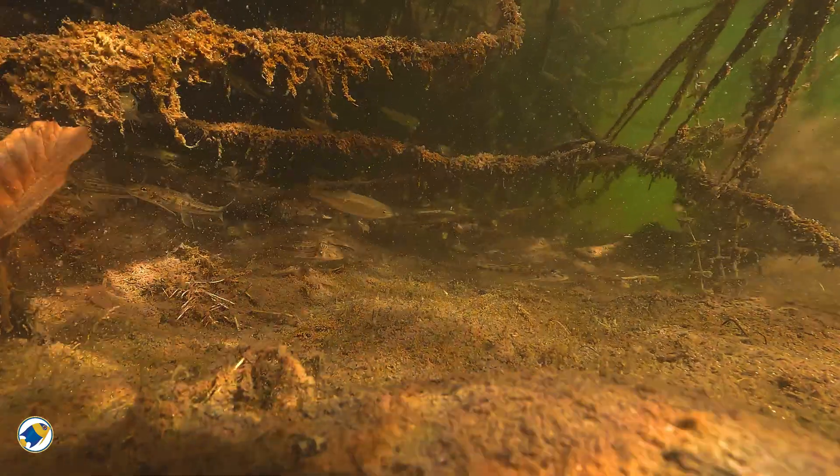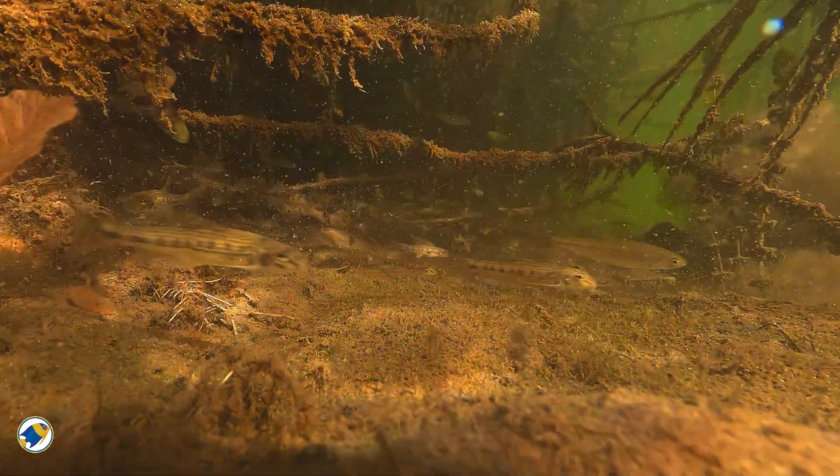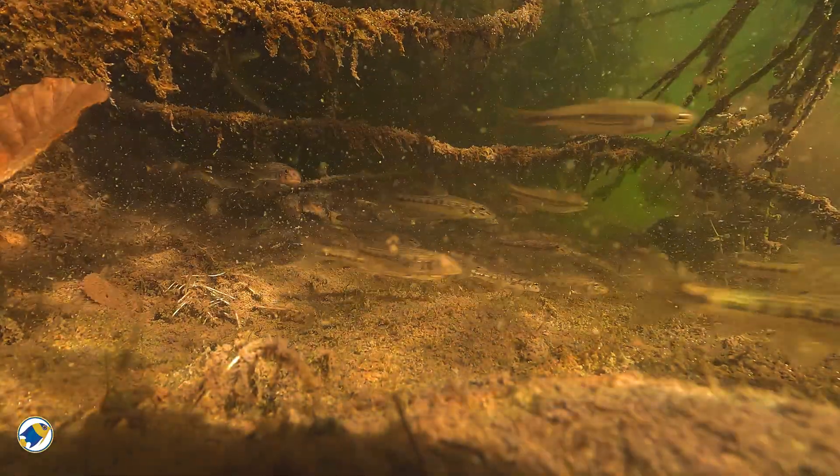Clean tanks were supposed to look clean, right? But when I started studying natural blackwater habitats, I realised that what I was seeing wasn't neglect. It was actually ecology. Blackwater environments aren't powered by filters or loads of water changes. They're powered by slow decay. Leaves fall in, soften, break down,